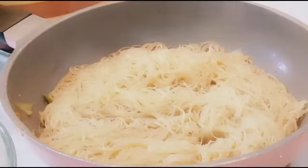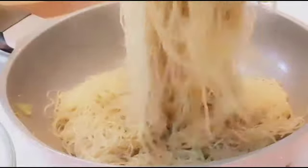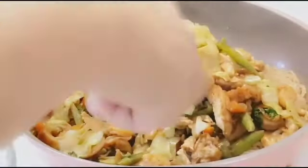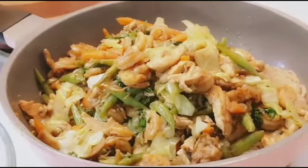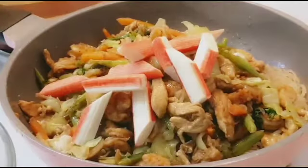Nagay na po natin yung gulay natin. At itong ating gulay — luto na po yung pansit natin. At itong ating crumbs — ito pong crumbs na ito na-steam na yan.